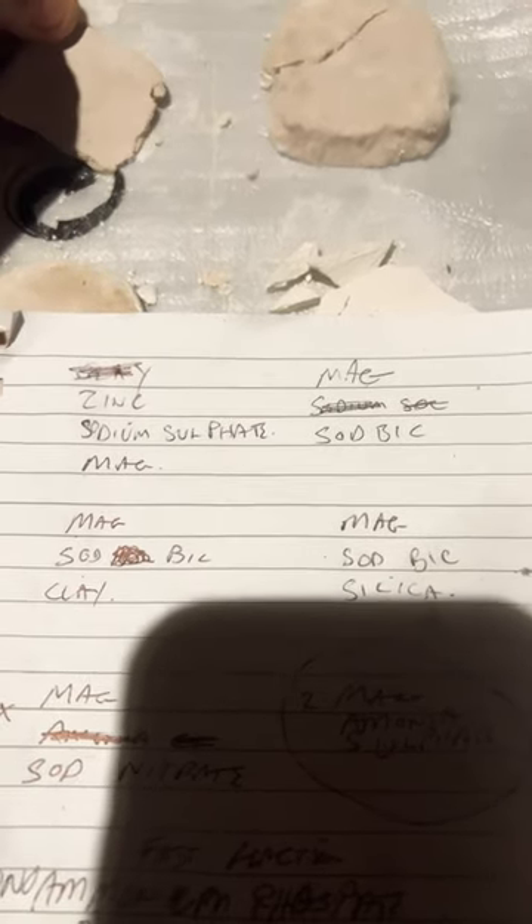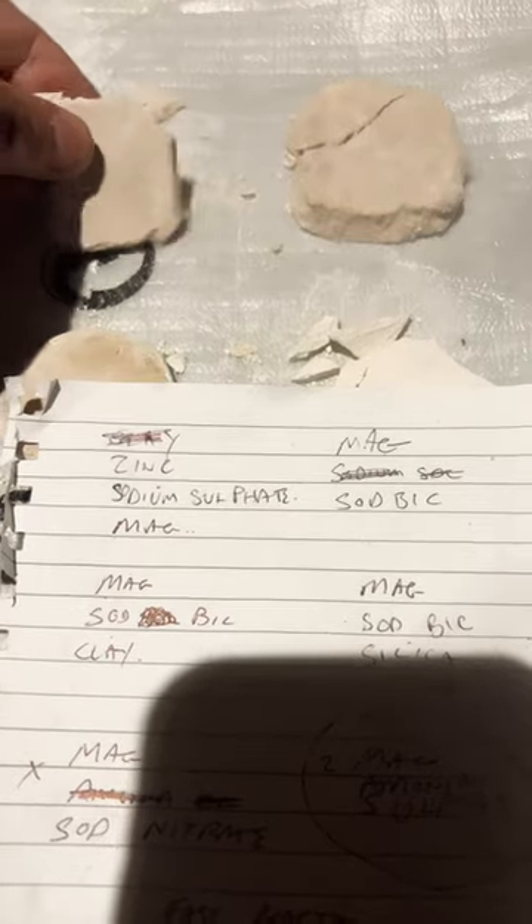Magnesium and sodium bicarbonate — that's really hard. You can hear the crack in it, the way it cracks.